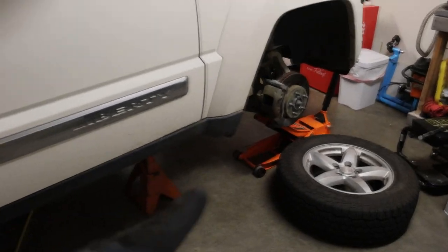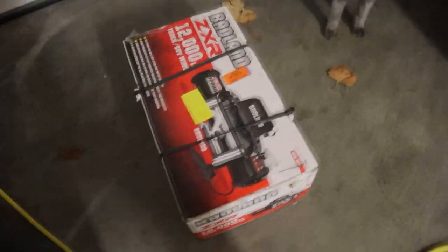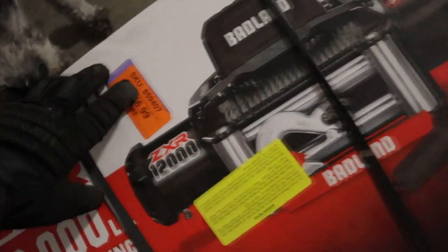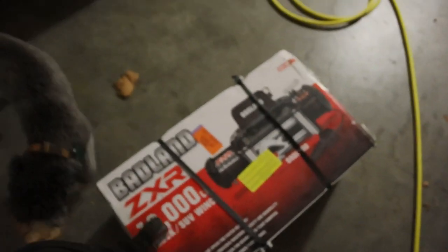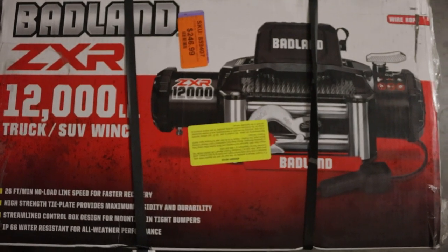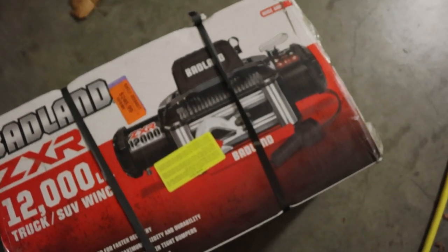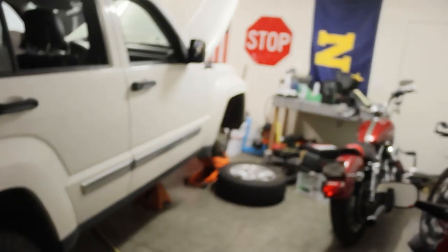We're back from Harbor Freight. We got some sockets and some ratchet extensions. But here's what I want to show you what I got instead — check this bad boy. We got the Badlands ZX, 12,000 pounds with a steel cable. Today's Cyber Monday and this was the Black Friday price — they brought it back and it was the last one on the table. It was 44% off, so I paid $140 for this bad boy. I'm going to swap out the steel cable for a rope cable, and on Amazon they sell a little wireless extension for your hand — bada bing, bada boom, this bad boy is going on there next.